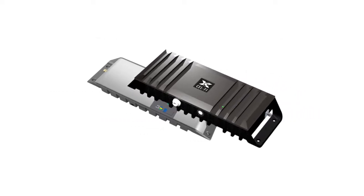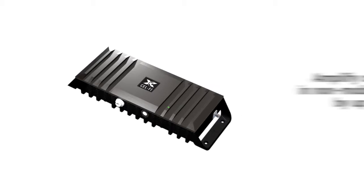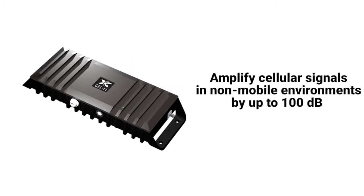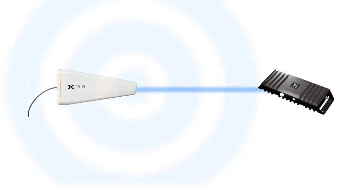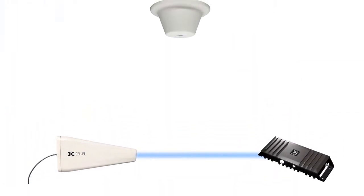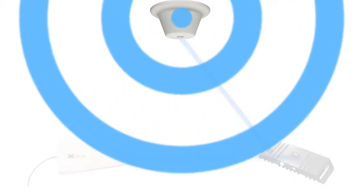For simplicity's sake, we will use the same model throughout this video, but the instructions apply to all Go stationary products. CellFi Go is designed to amplify cellular signals in stationary, non-mobile environments by connecting a donor antenna to receive the macro network signal and sending that signal to the main unit, which cleans the signal up and sends it to a server antenna which delivers the boosted signal where it's needed.